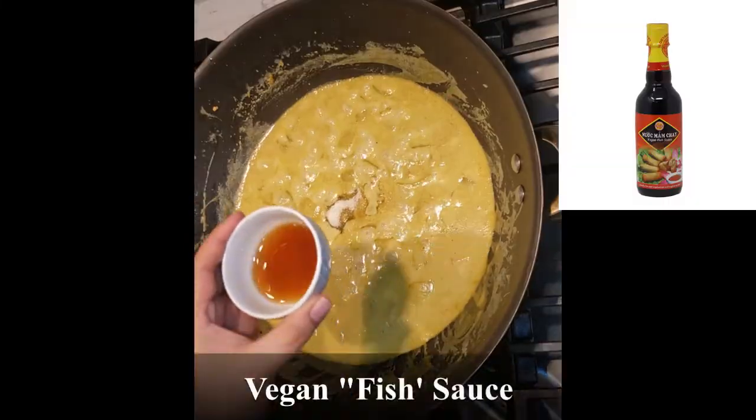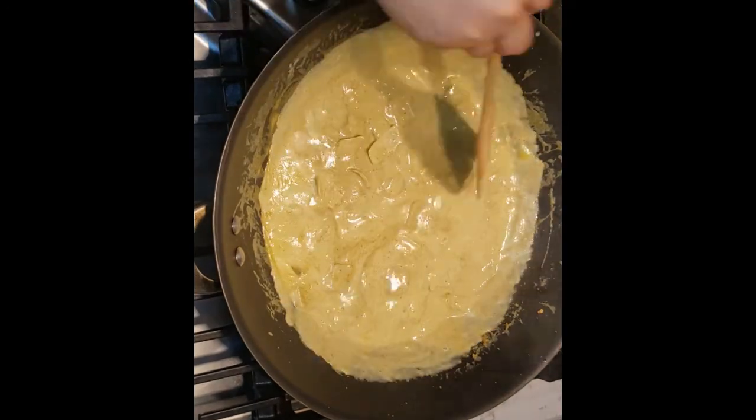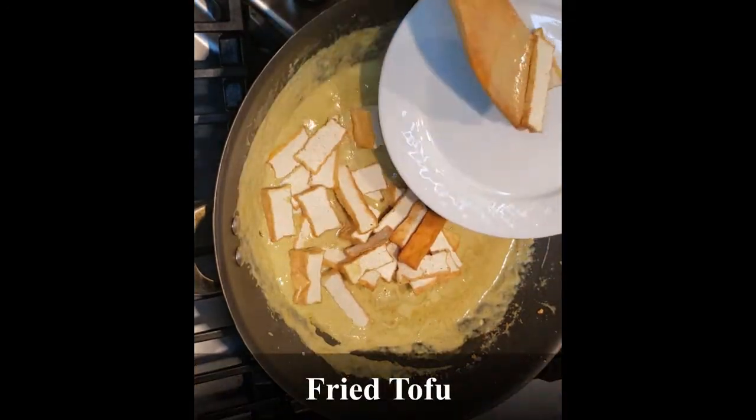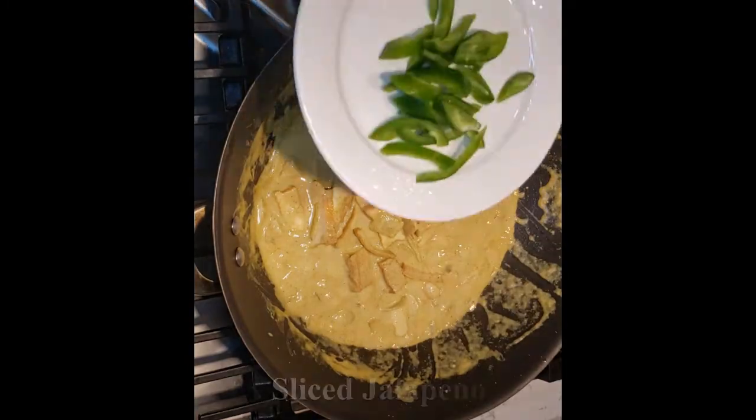Add the sugar, vegan fish sauce, fried tofu, sliced chestnuts, and jalapeños.